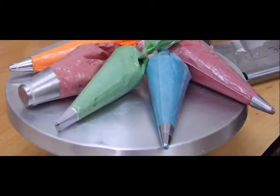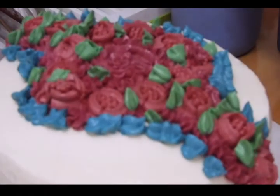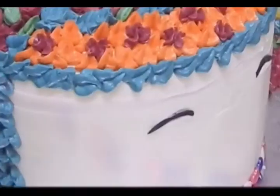Here I have used some borders, some beautiful colors with some beautiful nozzles — it's all up to your choice, you can use whatever you want. I have used some Russian piping also and lots of colors just to make the unicorn look very beautiful. I have used a lot of colors and different types of nozzles and tried to give my best, so you can also do whichever is best for you.